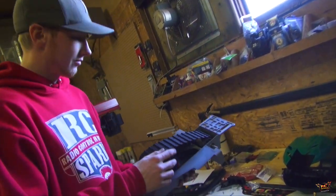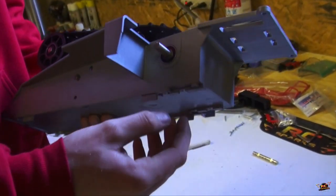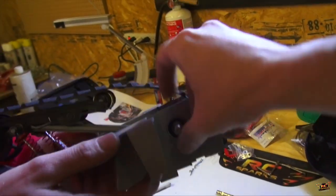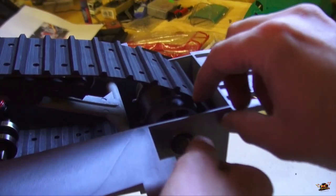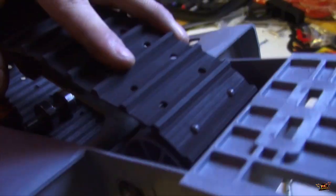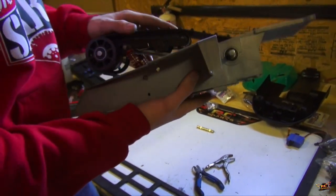We couldn't get the shaft through the bearing - that was the issue. We could tap it in, but if we tap it in we've got no way of getting it back out. So this here is actually running the pulley wheel on the inside with the teeth that actually tooth right into this track system. I think it's a nice design, it shouldn't fail.